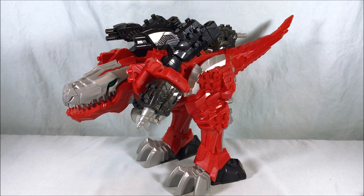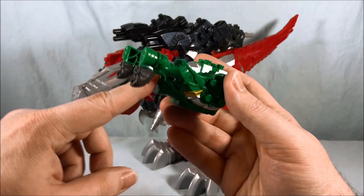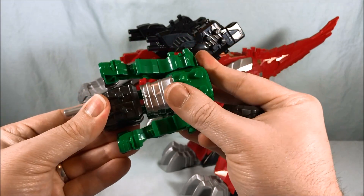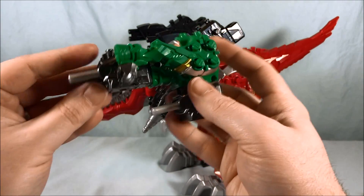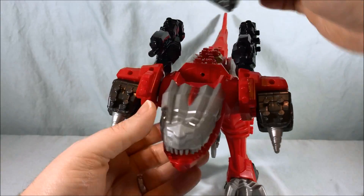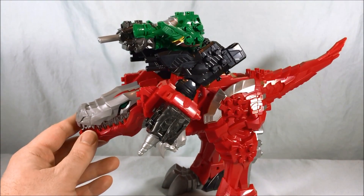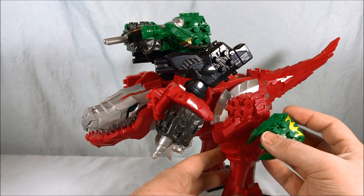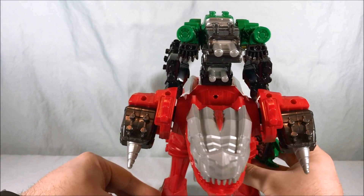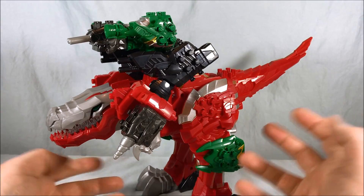The last form the directions show is actually with Tiramigo in T-Rex form, which is pretty cool. They have you take the half of the body that has the neck, remove the two guns from Tiramigo, peg one in here and the other one underneath — so he's got two guns with the legs also having guns pointing forward. Peg this section in right here to give him kind of a giant gun backpack. Then you can take these two pieces and peg them on the side just for a pop of color. He's got a cool little cannon that gives Tiramigo a bit of extra firepower.